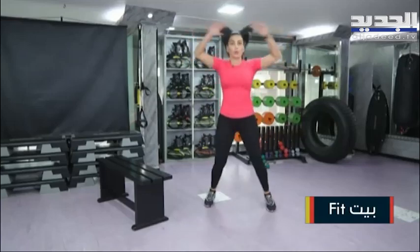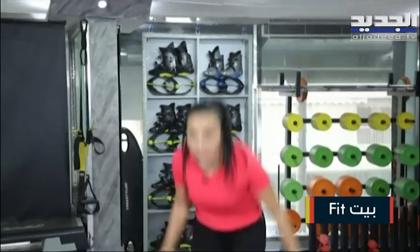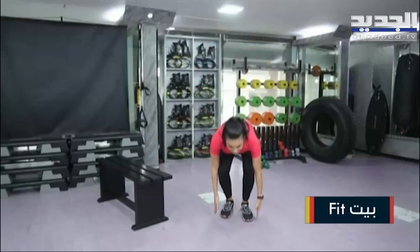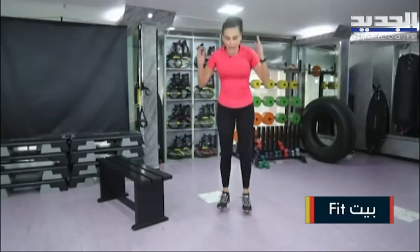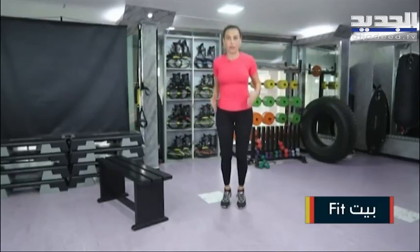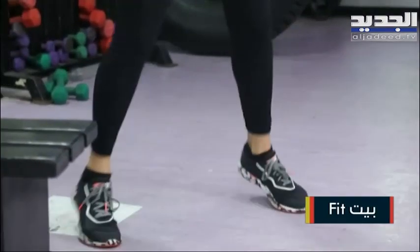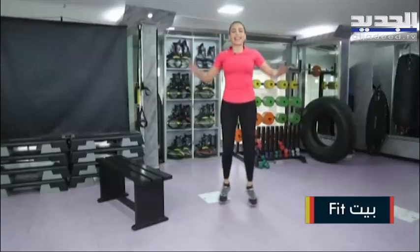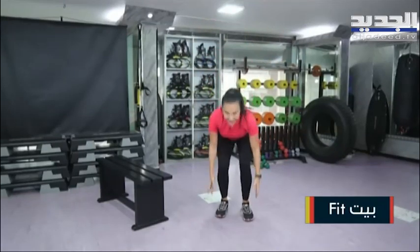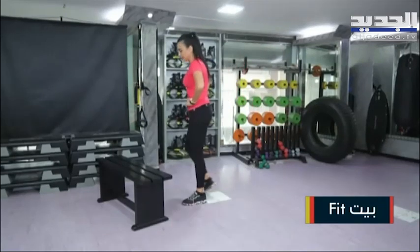Down. One. Two. Down. Two. Reach down. One. Two. We're going to do front jump. And two. Come on. Down. Down. Come on. Jump down. Two more times. One. Two more times. One. Take 10 seconds.